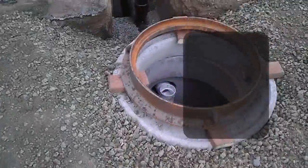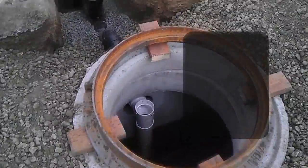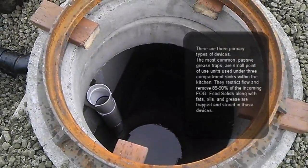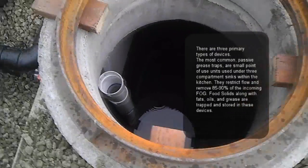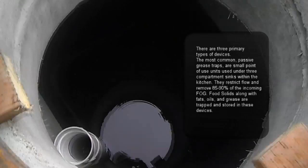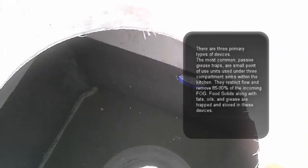Once all the greasy and heavy materials are being collected, they will basically separate from the water. On the second tank of the grease interceptor, as you can see here, it will pass through this pipe over here with cleaner water.